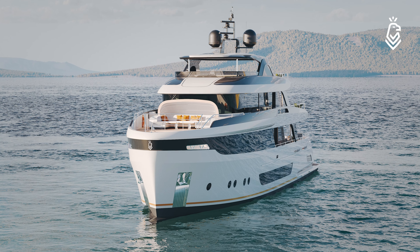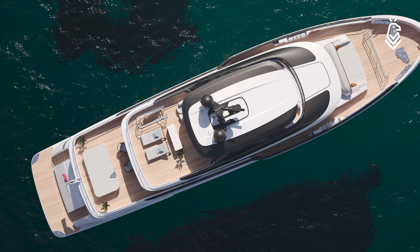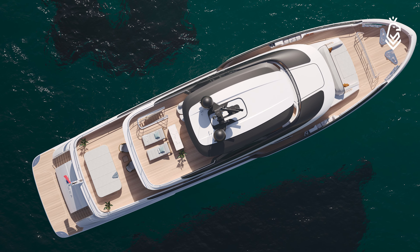We wanted to still keep a very elegant yacht look. We achieved that by putting really nice, sleek sculptural lines and strong color divisions between white and darker areas. This gives the yacht a very clean, sculptural, and friendly look.